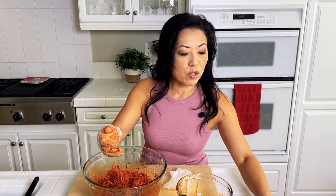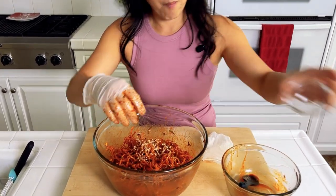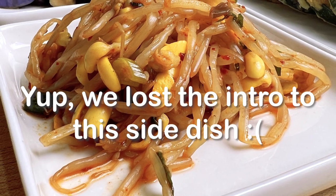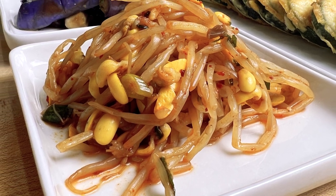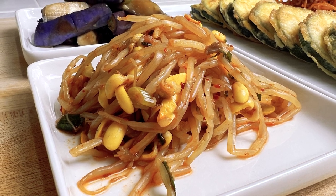It's a little spicy, a little sweet, a lot of umami flavor. It is not fishy at all. Let me sprinkle some sesame seeds in here. Banchan one is done! On to banchan number two — this is kongnamul muchim, or seasoned soybean sprouts. Another really simple, easy-to-make banchan. Let's get going.